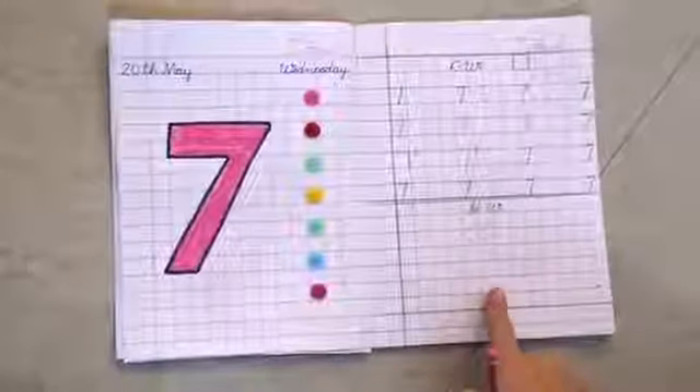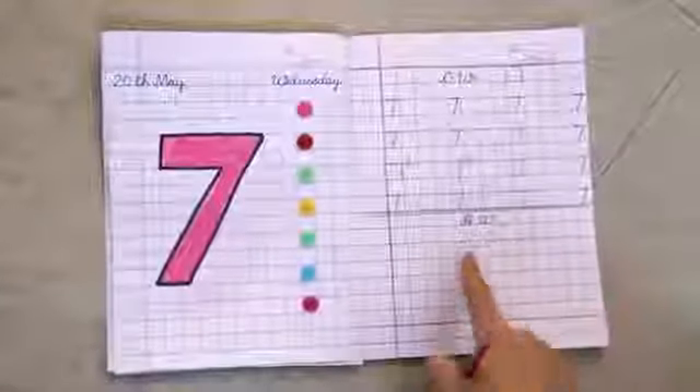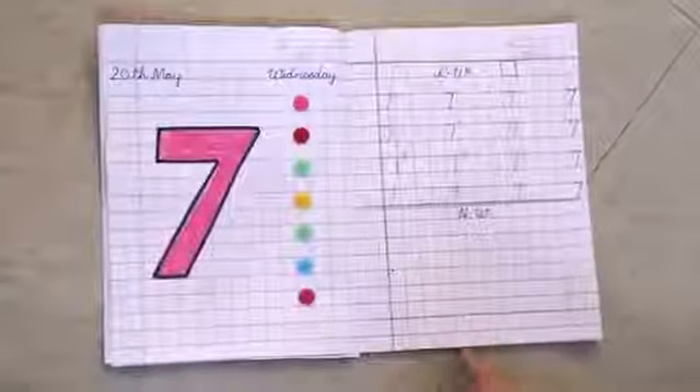Dear kids, now you have to make number 7 on single dots with the help of your parents. Bye-bye.